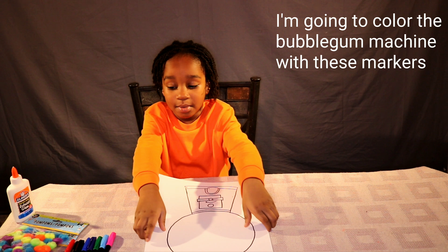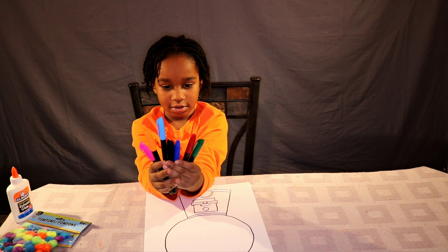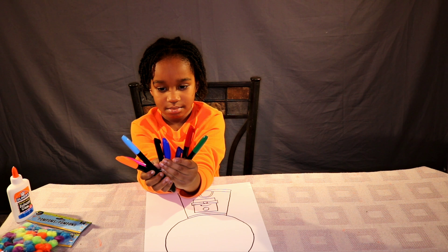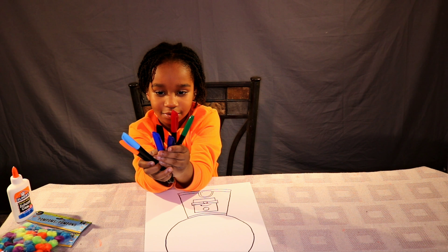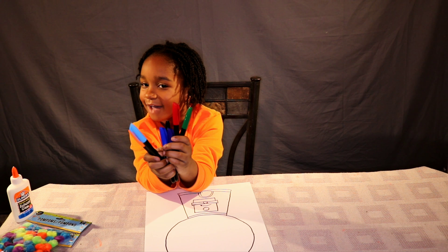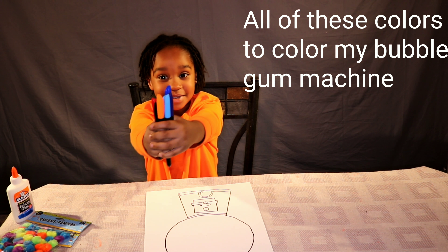I'm going to color the bugger machine with these markers. Look at this — all of these are 1, 2, 3, 4, 5, 6, 7, 8. I'm going to color my bugger machine.